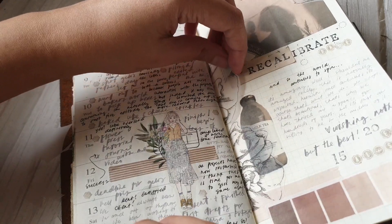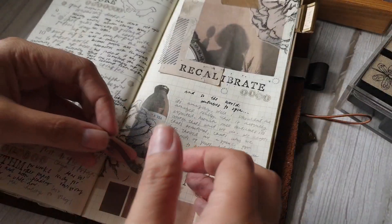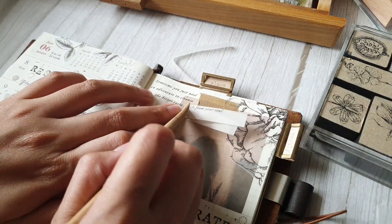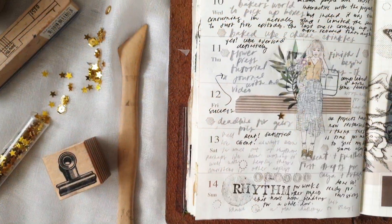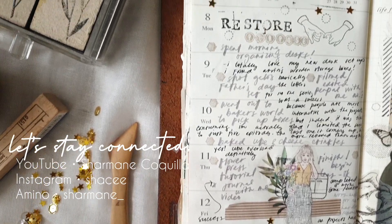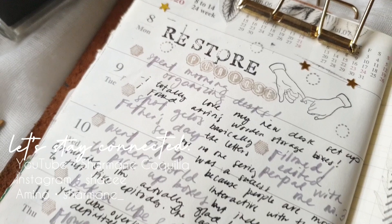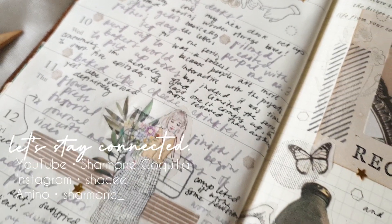As I'm wrapping up this spread, I'll be honest — I super like this spread and I hope you enjoyed this journal with me video. If you have any suggestions for next week's theme, a technique you'd like me to try, or anything you'd like to see on my channel, drop them in the comments below and I'll try to accommodate your requests. Thank you so much for joining me through to the end of this video — I really appreciate your presence here, and I hope to see you again next time. Stay safe, keep well, and enjoy the rest of your week!